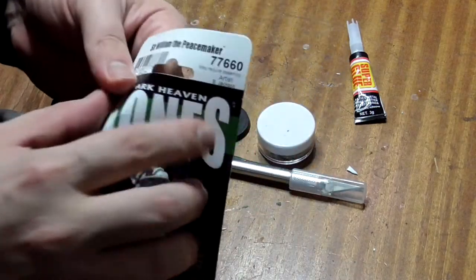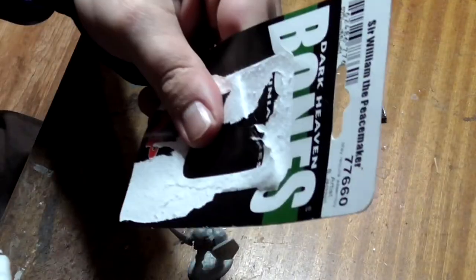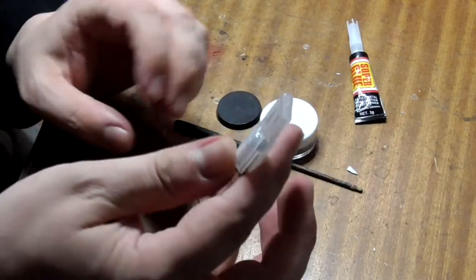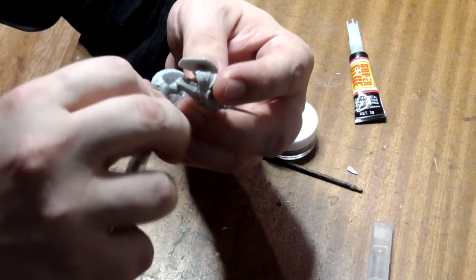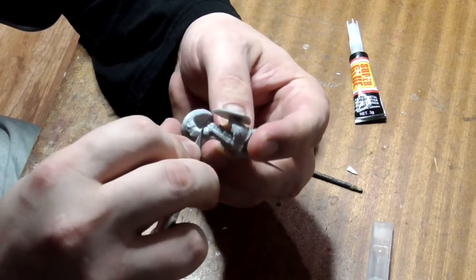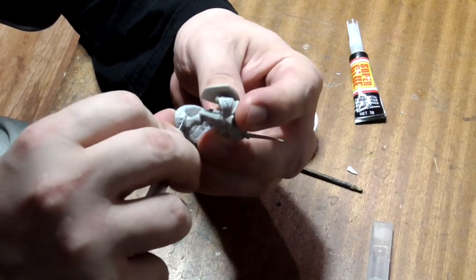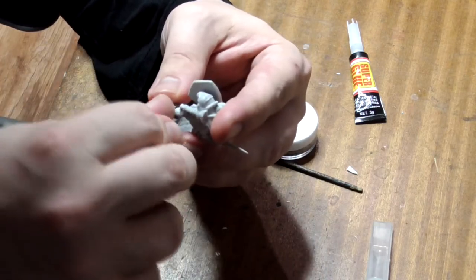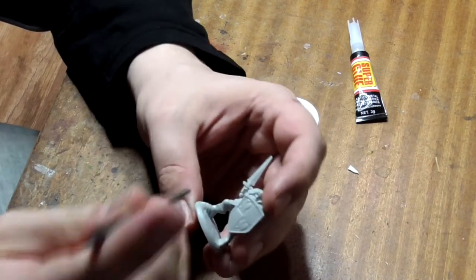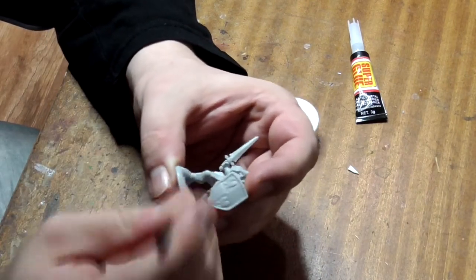The first thing we need to do is open the model up — make sure you recycle your packaging. Take a scalpel or a sharp knife and scrape off any casting lines on the model; make sure you're always cutting away from yourself. Finish off with a file just to round off any flat areas you may have made.